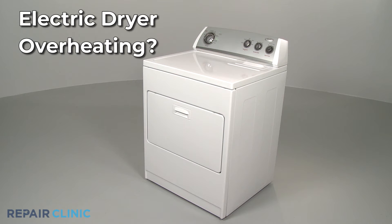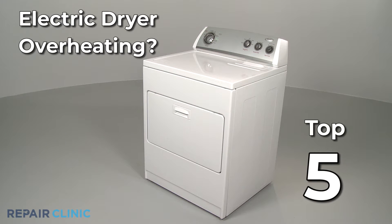If your electric dryer is overheating, here are the five most probable causes.